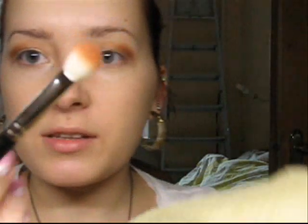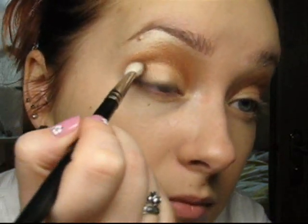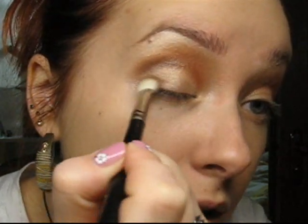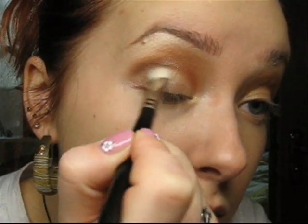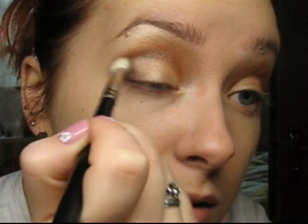I just quickly clean this brush with a towel. Then I'm taking Satin Taupe with the same brush and concentrating on the outer V, deepening the crease, and the outer corner of the upper lid as well.